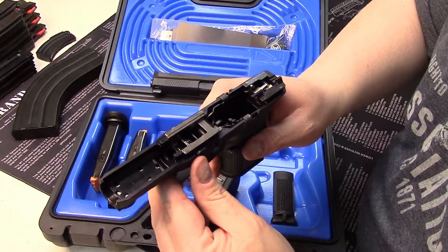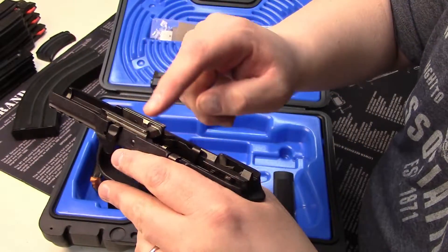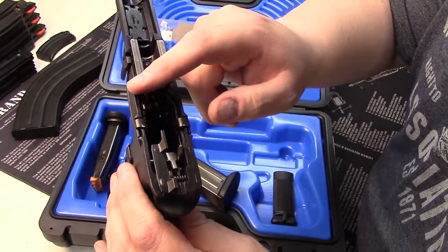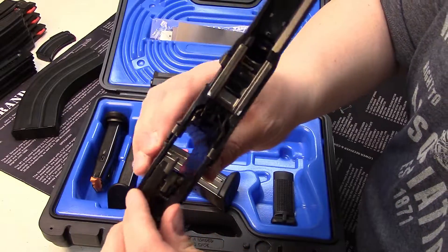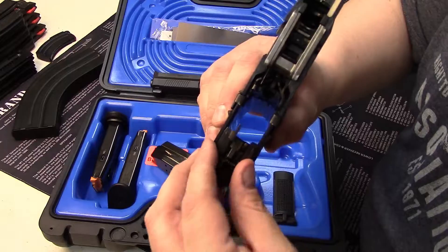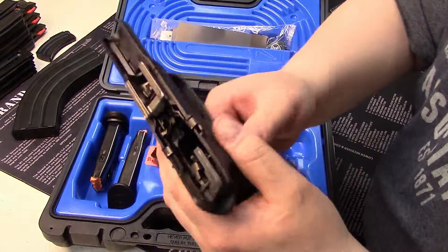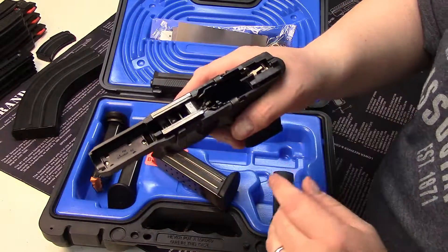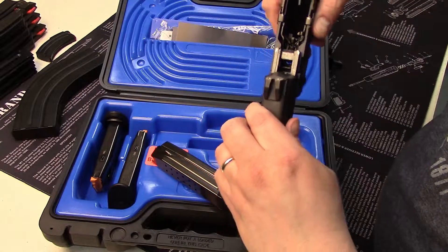What's nice about the FNS is when you look at all that rail space, you have stainless steel inserts right here at the front and these guys right back here at the rear. These metal rails are quite nice and very spacious — you just don't see that on a lot of polymer guns. It's very nicely made and it will really aid in reliability.